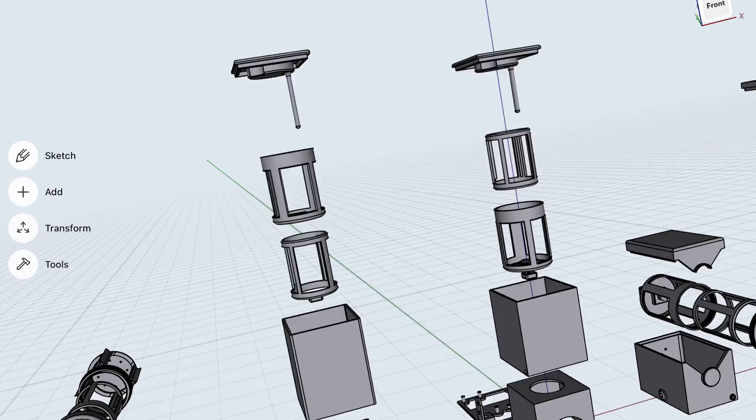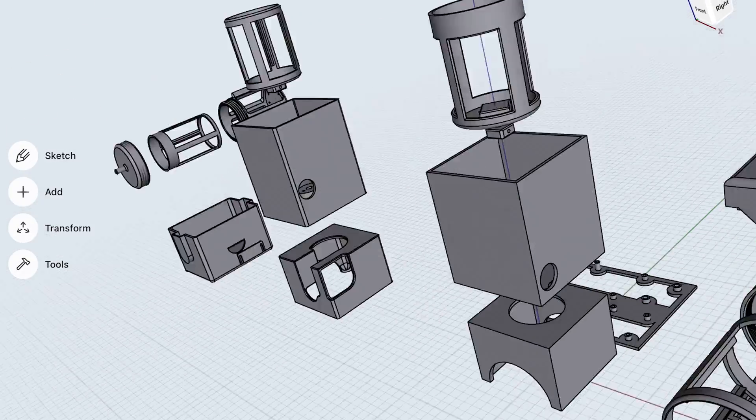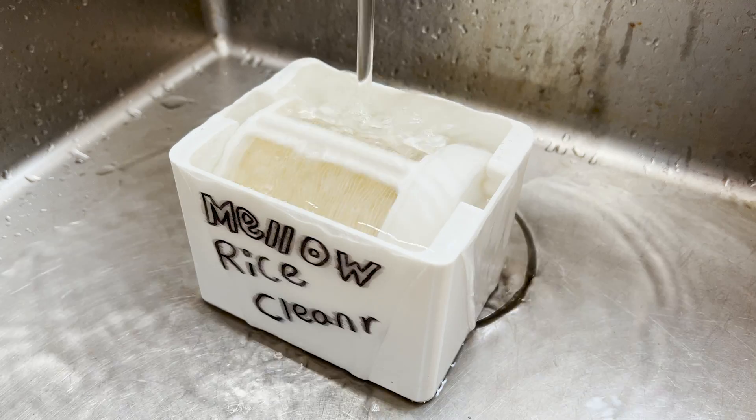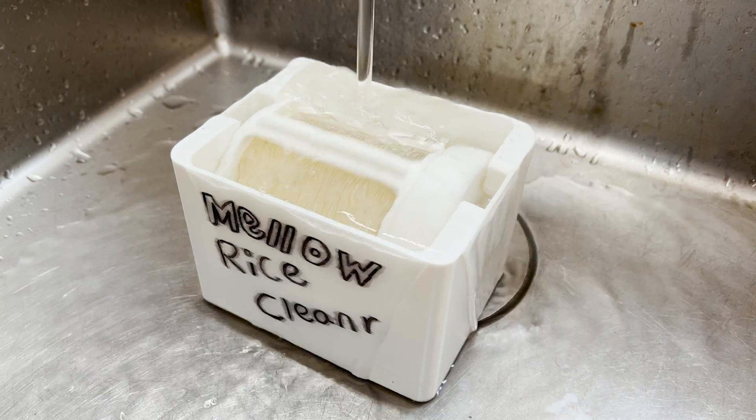If you've been following my channel, you'll know that the Rice Cleaner is a project I've been working on for a while, and it got very complicated before it got to the stage where it is now. There is a whole video detailing all the different designs I've made, and I think where it is now, it's kind of perfect. I've been using it for a few weeks and it actually works — it actually cleans rice. There is a link in the description to the 3D model, and if you'd want to see this as an actual product, let me know and I'll see what I can do.